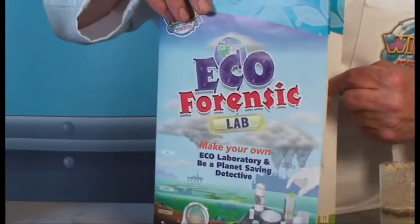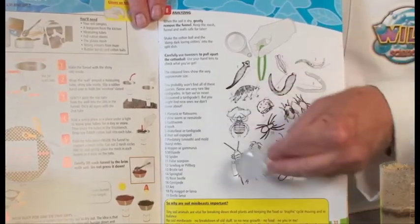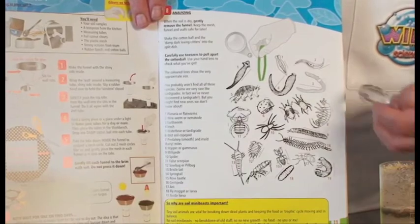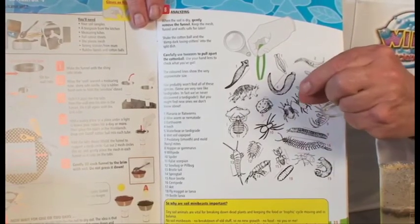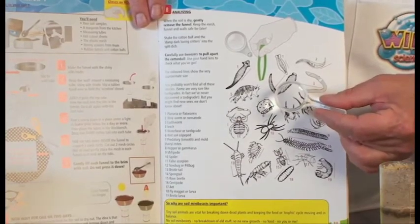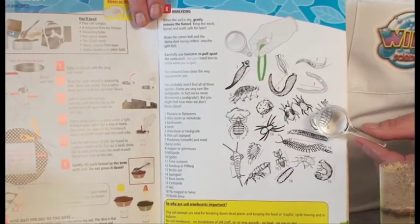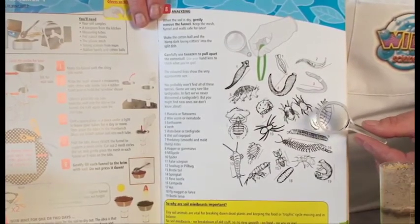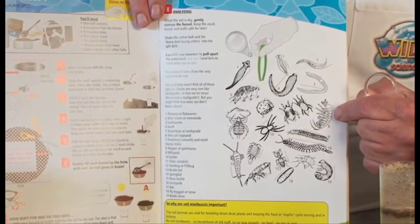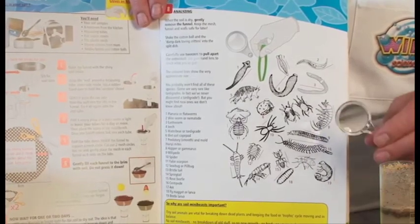If you look inside the Eco-forensic Lab instructions, you'll find pictures of nearly all the soil animals that you're likely to find in your soil samples. All of these are really, really tiny, and you really need your magnifying glass to see them in real life. The bigger the range of animals that you can find, the healthier and more balanced your soil sample. But if you find just thousands of one type and nothing else, it means the soil could be very unbalanced and maybe unhealthy.